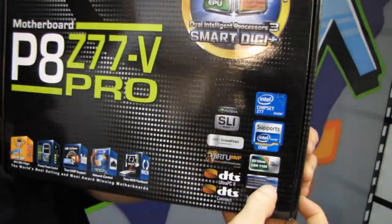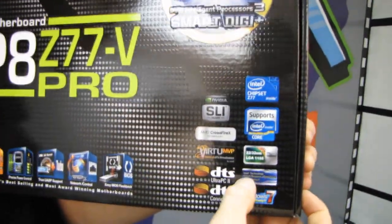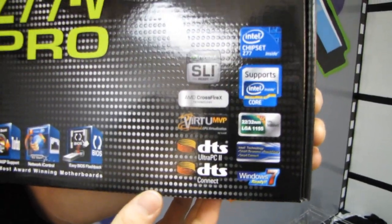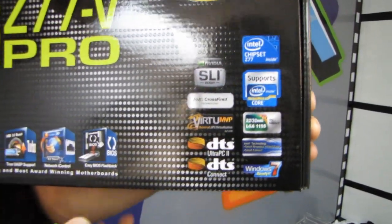We've got Intel Smart Response Technology, which allows you to use an SSD as a cache to boost up the performance of your boot drive.